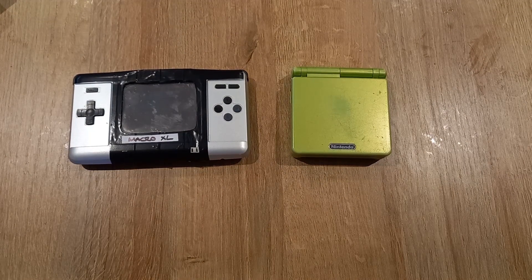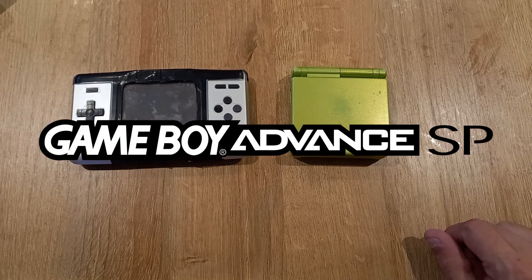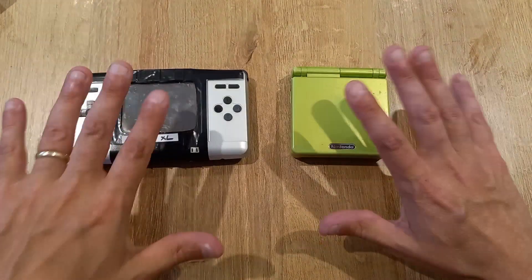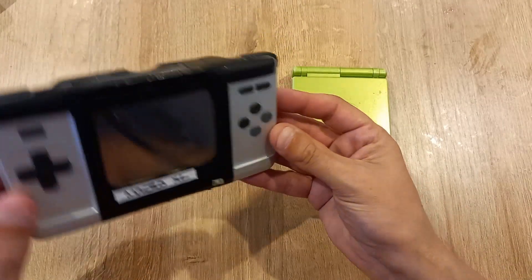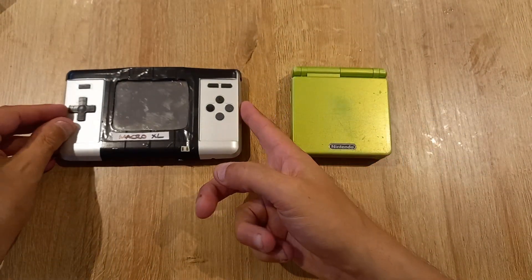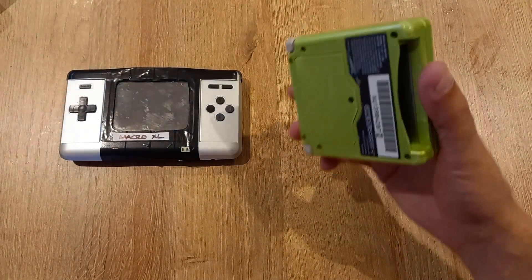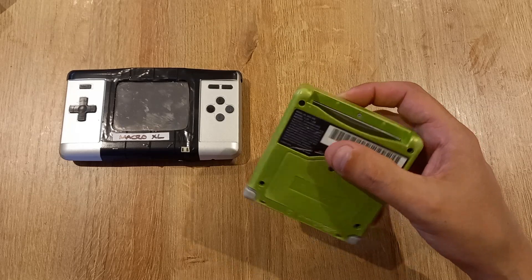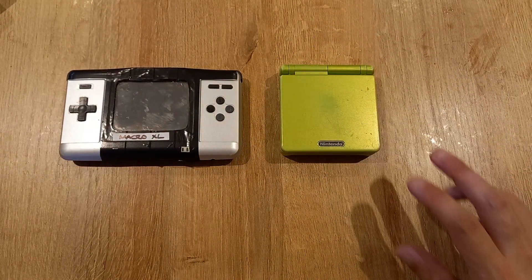Hi and welcome to another gaming video. Today I'm going to be comparing my recently made Gameboy Macro XL with my Gameboy Advance SP. I think these two models are quite a fair comparison because the Macro XL is made from an original Nintendo DS, which didn't have the best screens, and this is the AGS-001 model of the Gameboy Advance SP — the first-gen model — which also didn't have the best of screens.